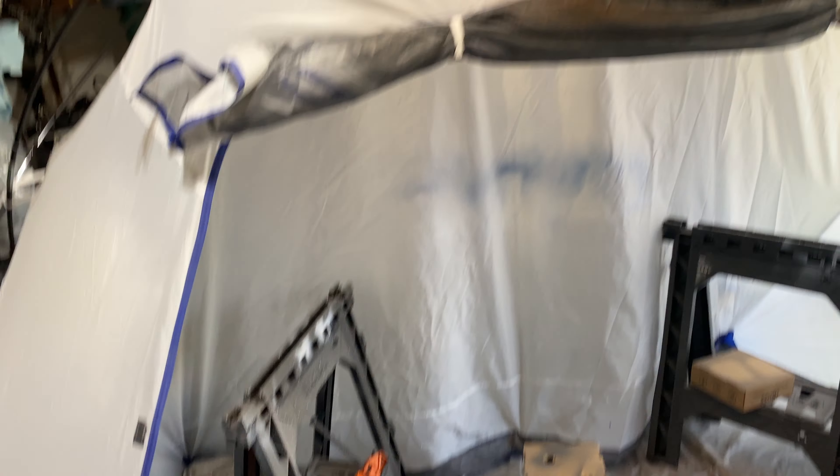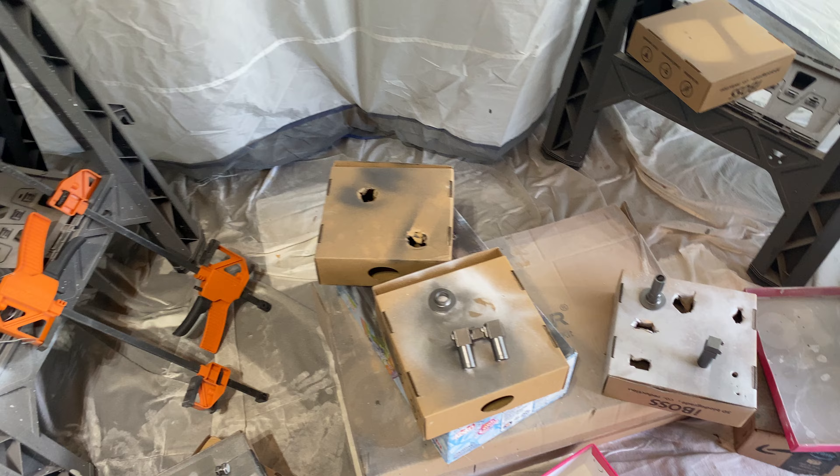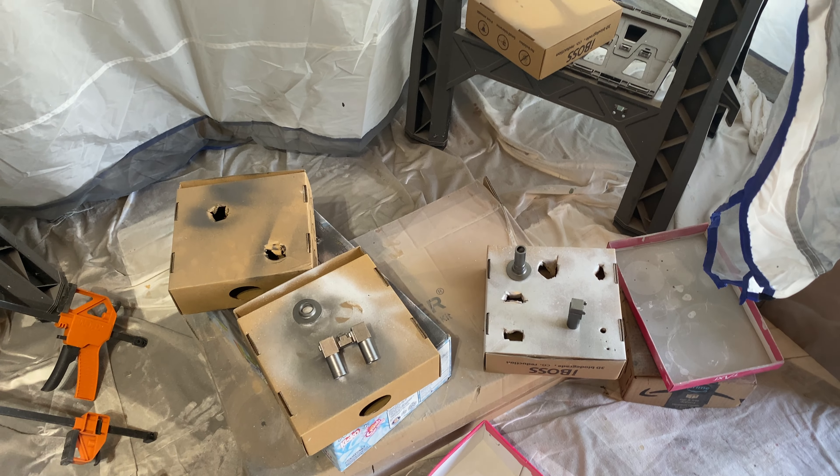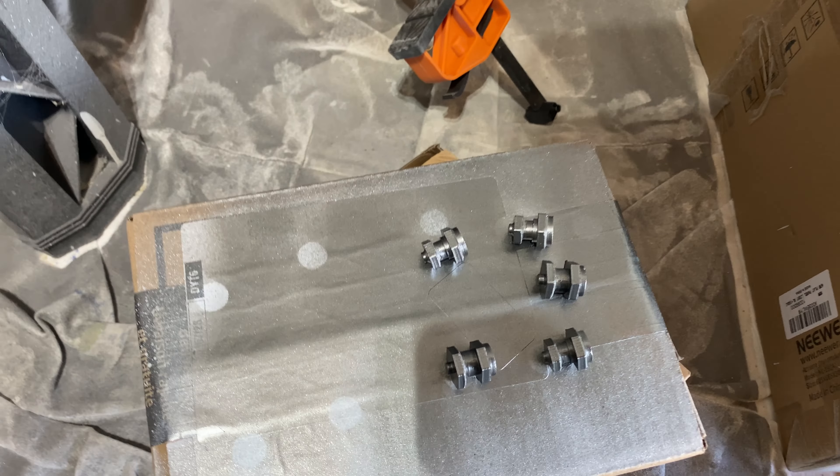This is my spray booth where I paint everything in my garage. I don't have tie dye colors on my floor. Touching up some of the tiny little bits.